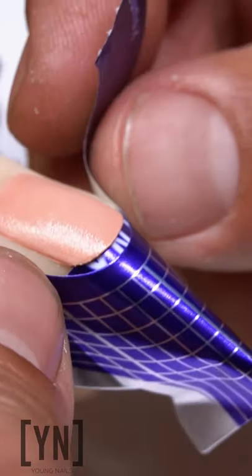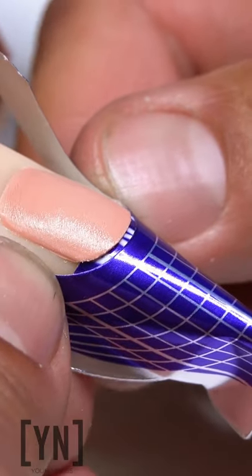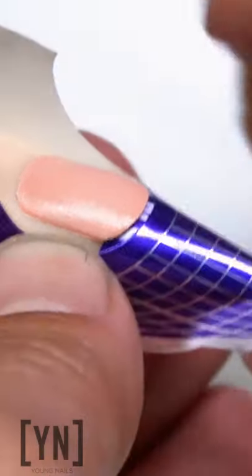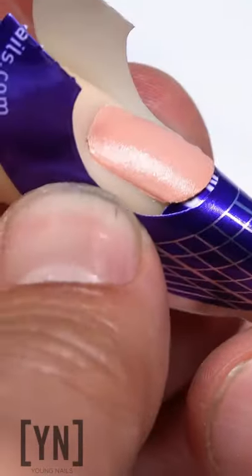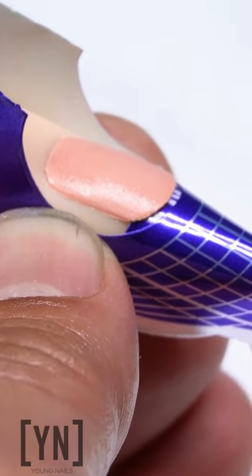I want to do the same thing — right when I have it underneath, tight to the free edge, I'm just going to rock it back so the form is going to be absolutely straight. What this is going to do is form that free edge super straight.